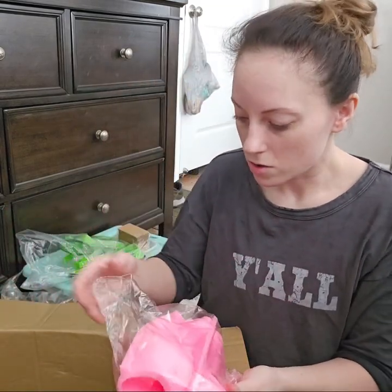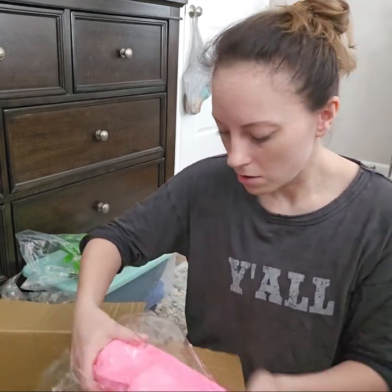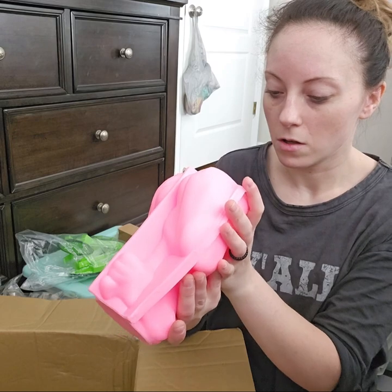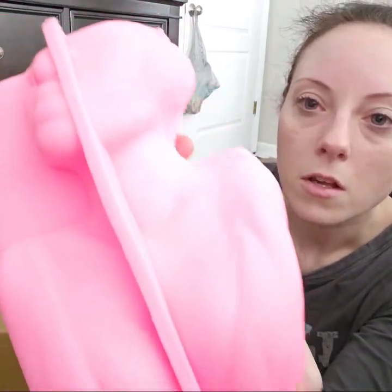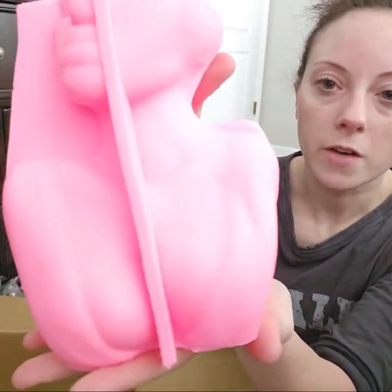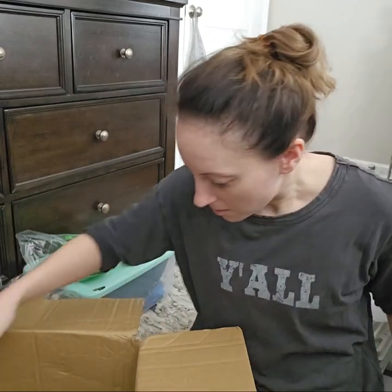This is the mold that was $100 on Etsy that I really, really wanted. Y'all, just hold on — get it out. It's like a vase, or it's whatever you want it to be — a vase, a flower pot, whatever. It's a woman's face and chest. I thought it was so beautiful. I love it. It's really heavy.